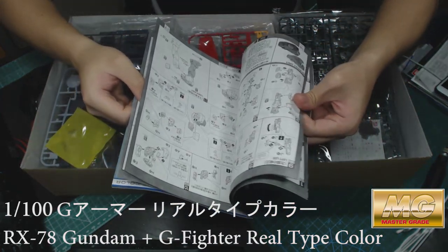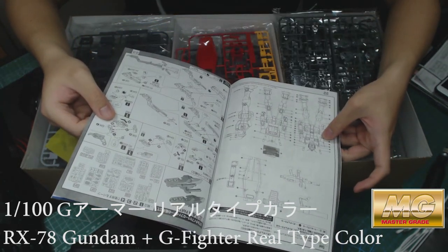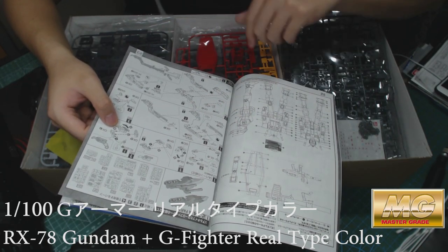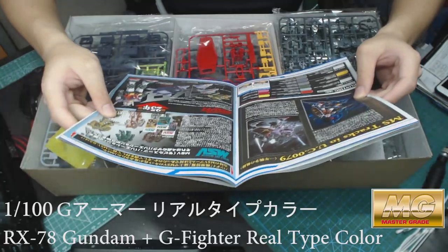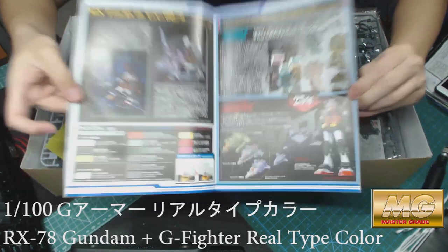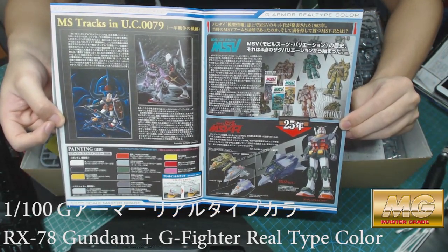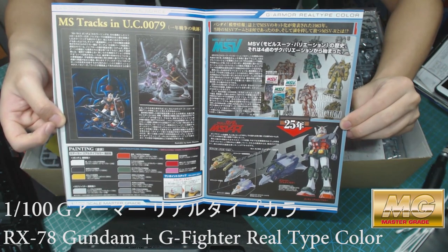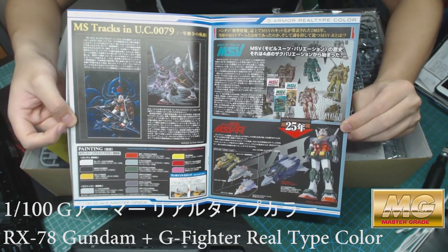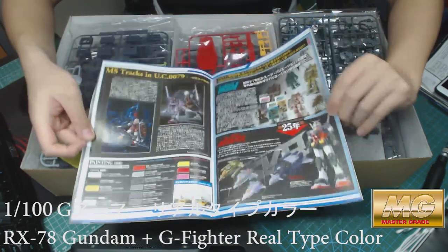The first half of the instruction booklet covers building the Gundam itself, and the other half covers building the G Fighter. The middle plate is really nice and colorful. This shows the original colors of the Gundam — they later decided to change it to the plastic white, red, and blue color scheme.